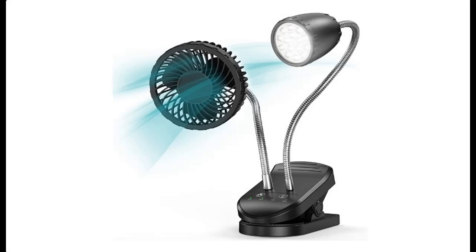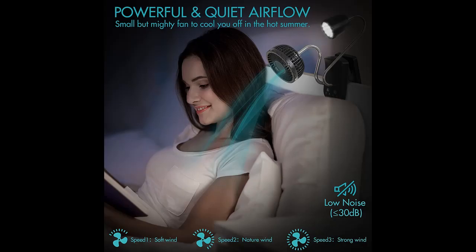Introducing the AskPulion 2-in-1 Clip-on Fan with LED Light. This rechargeable desk fan features a 4000mAh battery, a small and quiet design, 3 brightness and speed settings, a magnetic base, and a flexible gooseneck for versatile positioning.